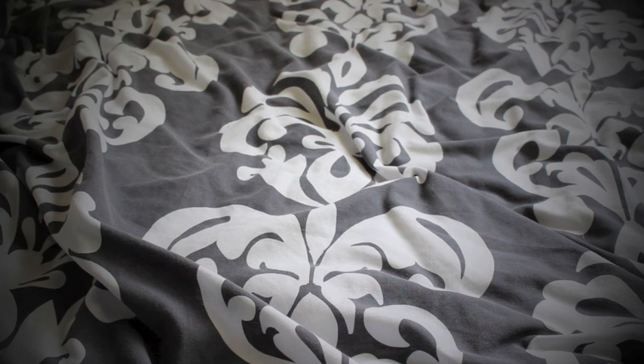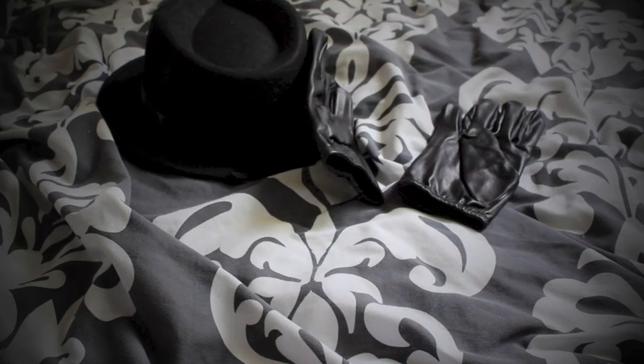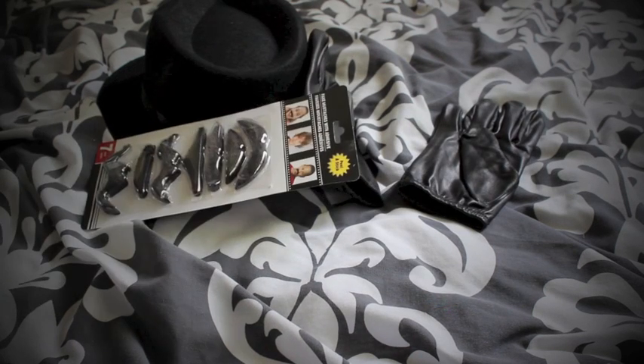First things first, we have the killer and the iconic killer costume, which usually consists of a black hat, black leather gloves, and a mustache. There are some novelty items in here which make a really nice touch.